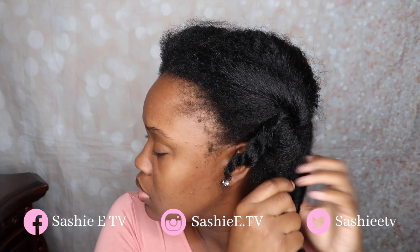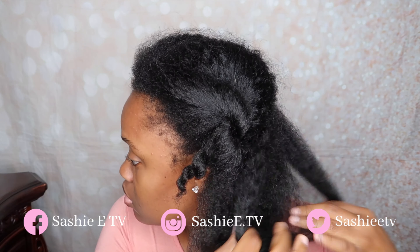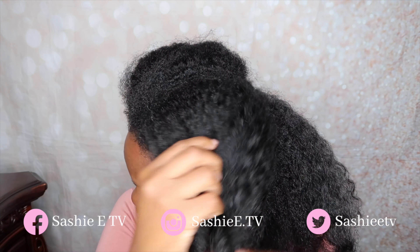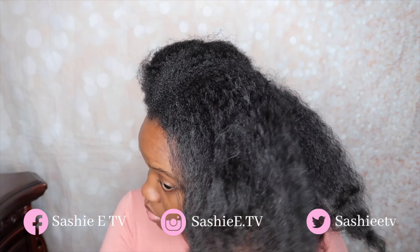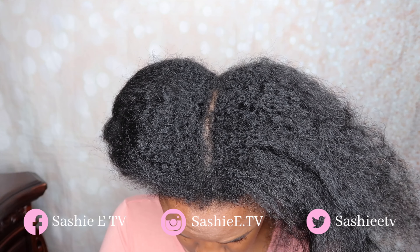As you guys can see my hair is very, very dry, but that's nothing new. For the entire summer all I've been doing to my hair are protective styles, and I leave my hair alone — usually for two to three weeks — so my hair is dry and in some need of hydration.